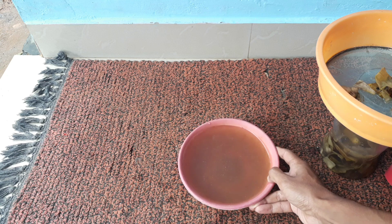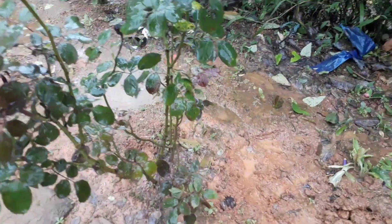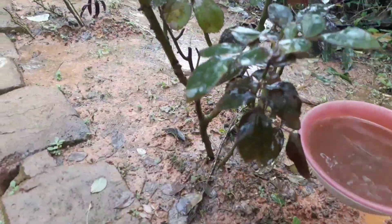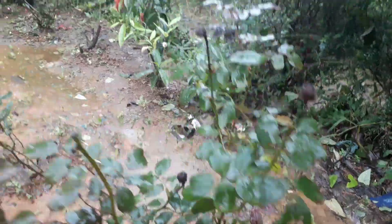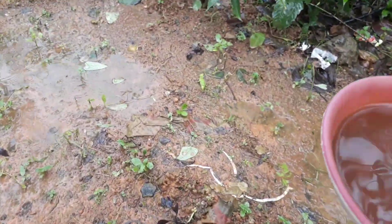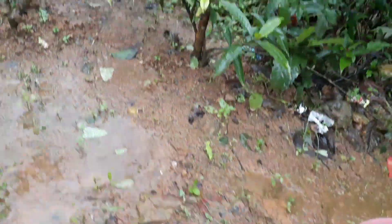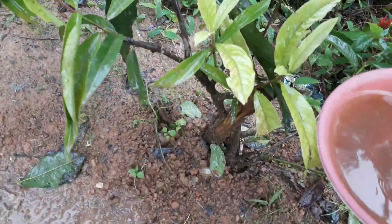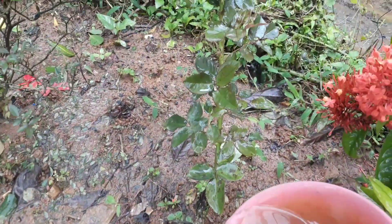Now I am going to show you how to apply this liquid fertilizer to your plants. This is my rose plant in my garden — you can use this liquid fertilizer for any type of plant. I am going to apply this to the mango plant and also to the ixora plant. This is a very good and effective fertilizer, and it is very cheap and easy to make.